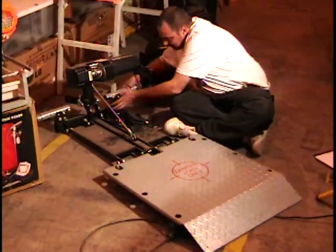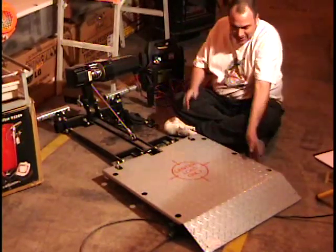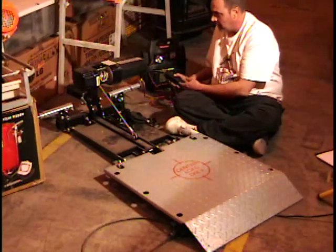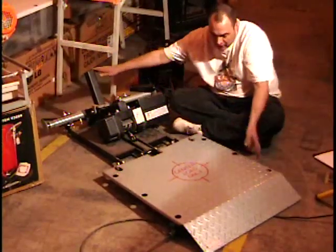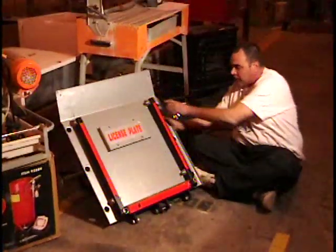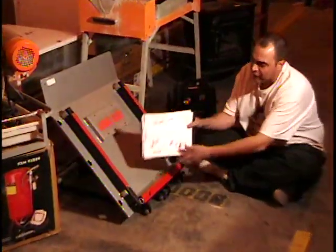Even the cotter pins have nice little ball bearing catches on them. That's nice. It is a 500 pound lift gate, or hitch lift. It goes onto your hitch, your trailer hitch, so no complicated installation. That folds up. $250 retail price from Harbor Freight. If you want it, I'm selling it for 99 bucks.